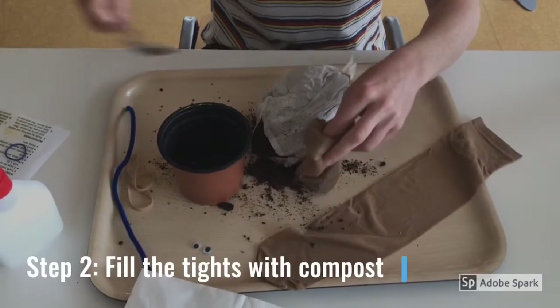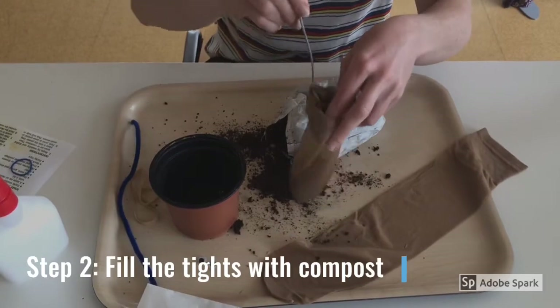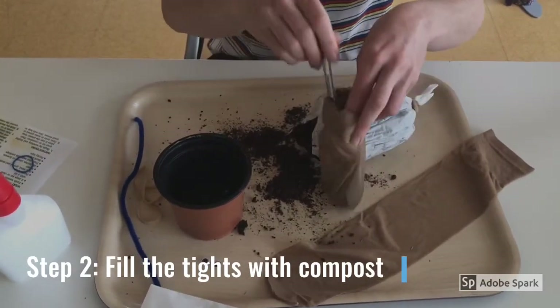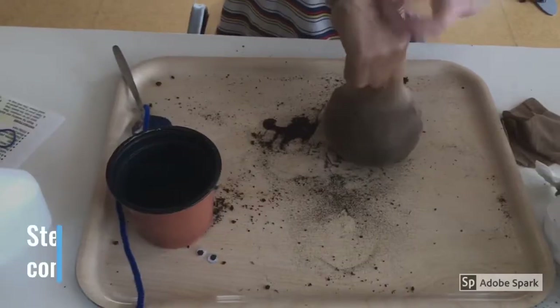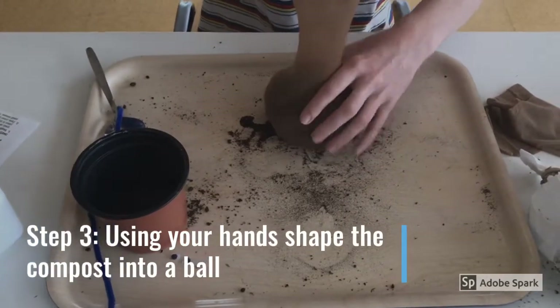Step 2: using a spoon, fill the tights with some compost. Step 3: using your hands, shape the compost into a ball.